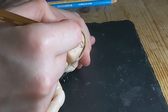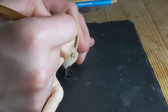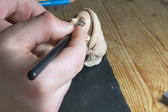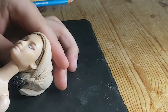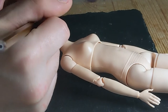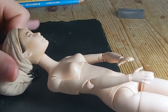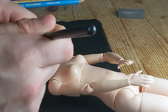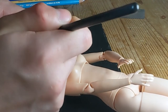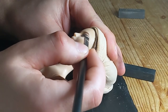Most of my dolls will have a side glance. This is simply because with forward-facing eyes you run the risk of making a face appear too alert, and I want my dolls to look demure and kind of standoffish. Before sealing I went in with chalk pastels to smoke her eyeshadow out.